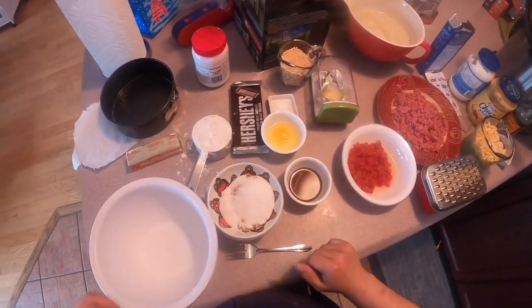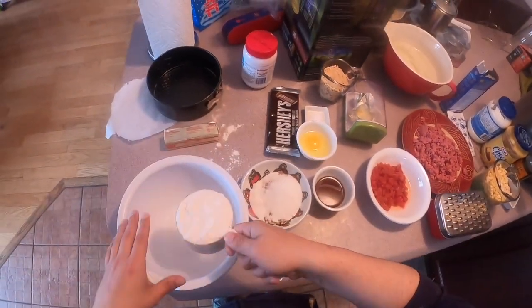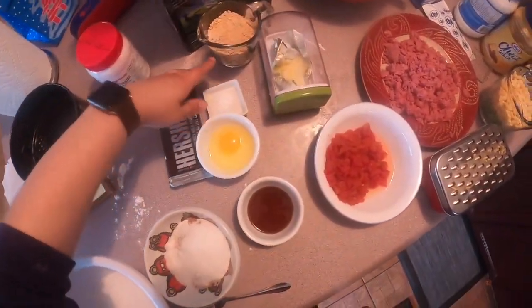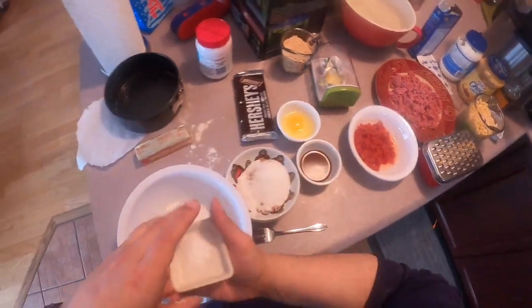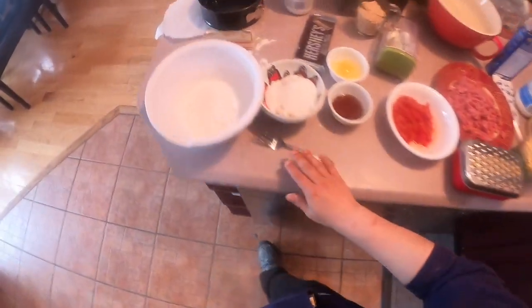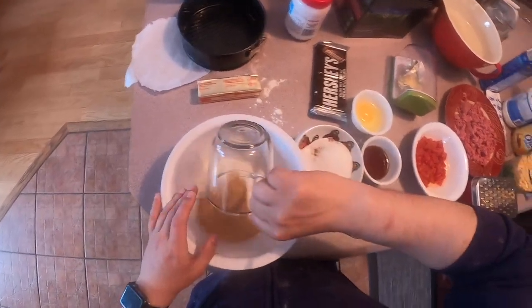So we're going to go ahead and get started with the dry ingredients for our s'mores cake. We're adding in this cup of flour here - just kind of tap it on the side. We forgot our one cup of graham cracker crumbs, we're also going to add that into that bowl. And we're going to add this salt and baking soda - again, that was a fourth of a teaspoon. We're going to take our fork and mix it together.